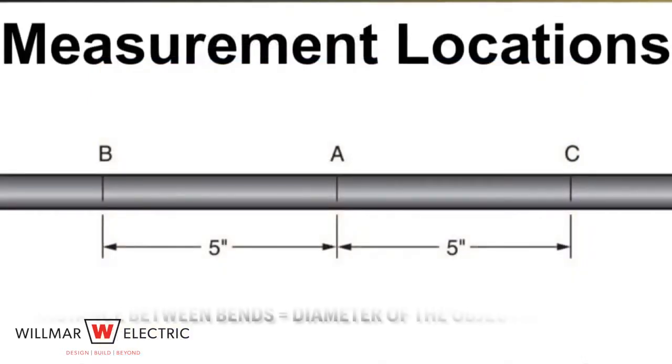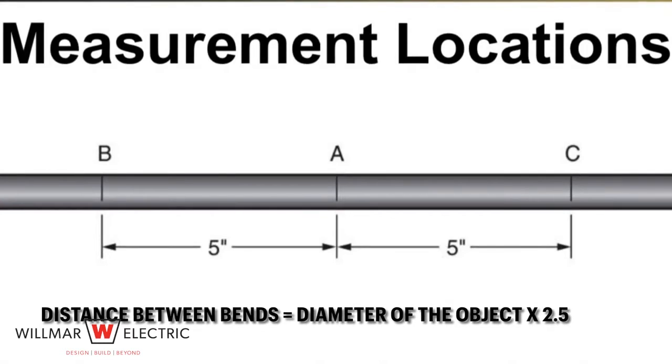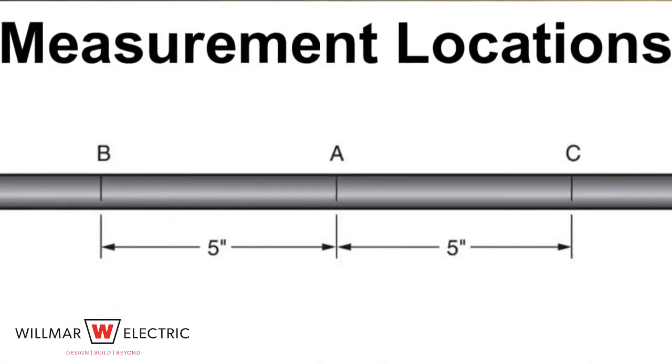To determine the distance between the bends, use the formula: distance between bends equals diameter of the object times two and a half. The object is two inches high, so the distance between the bends will be two inches times two and a half, which equals five inches.